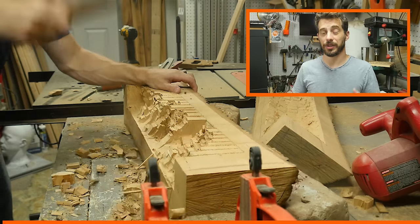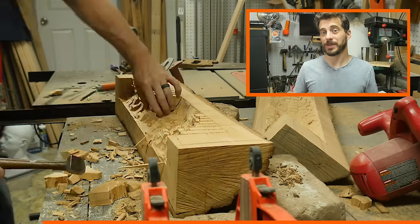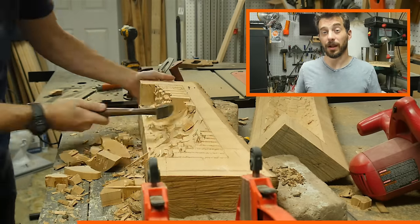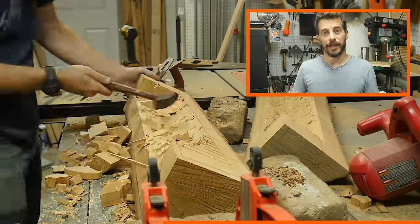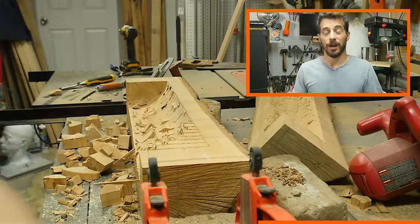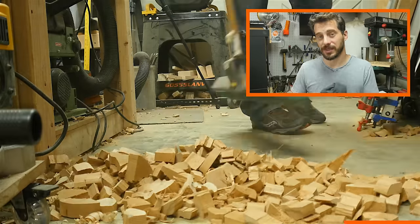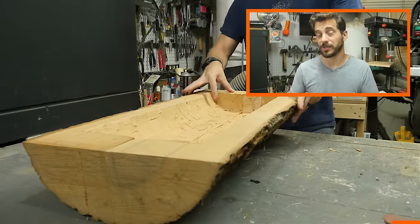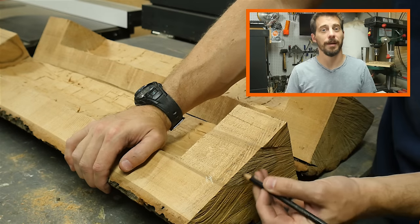I wanted to do a quick ad for myself. At my website, iliketomakestuff.com, I sell all sorts of awesome t-shirts and stickers. I also sell digital plans for a lot of the projects that I make, so you can make them yourself. Also, signing up for my email newsletter is the best way to be sure that you never miss a single bit of content that I put out, whether it's videos or podcasts or anything else. Go check it out — iliketomakestuff.com.